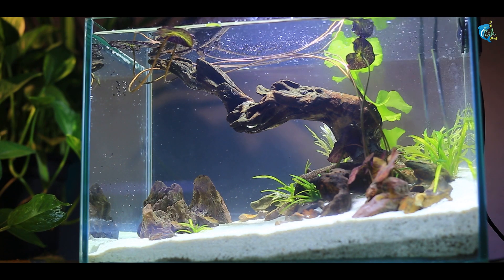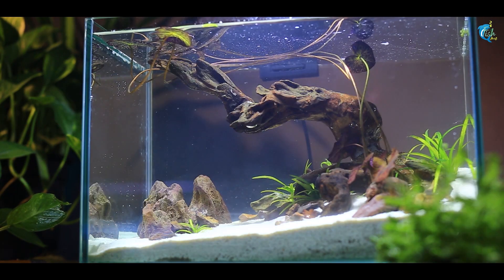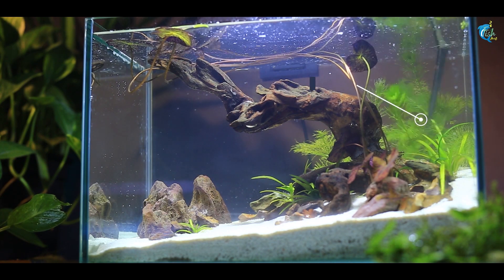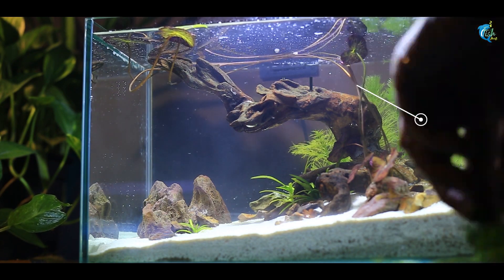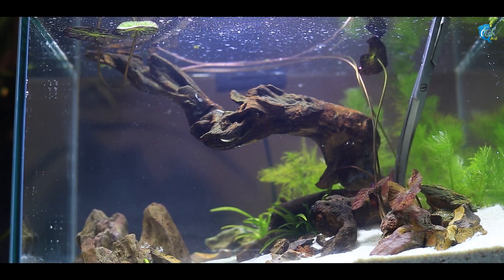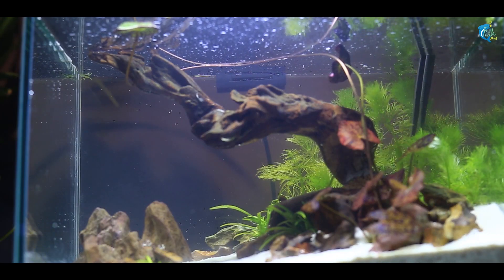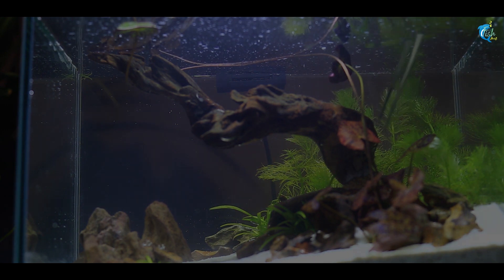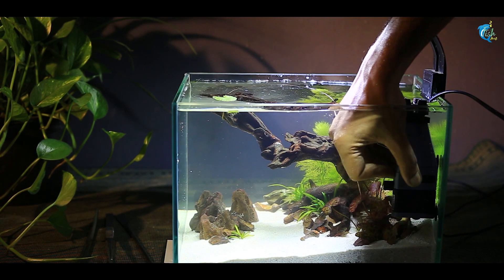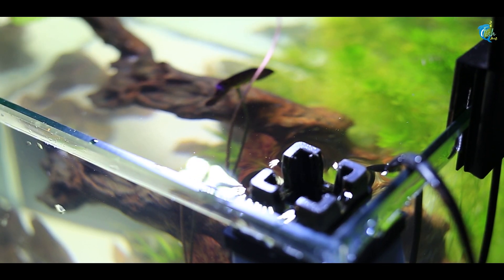The background Difformis plant looks disconnected and unnatural in this layout, so we replaced it with Ambulia. The Ambulia needs to be cleaned if surface growth gets too thick, so the filter can keep the surface clean.